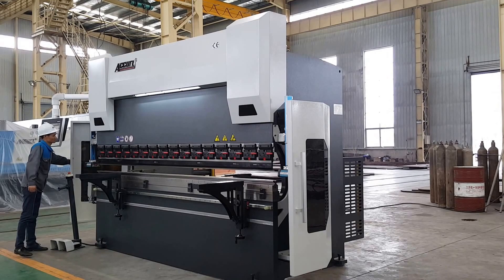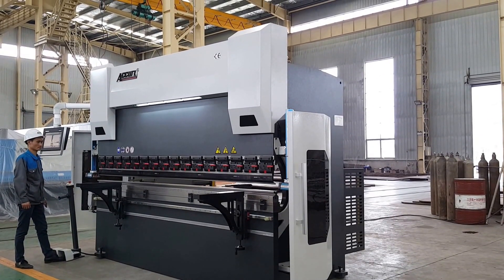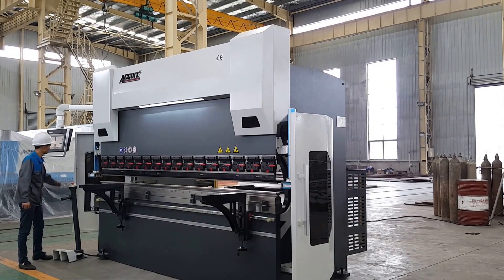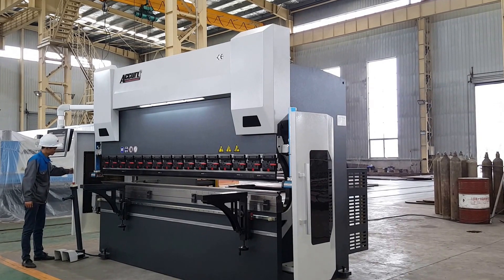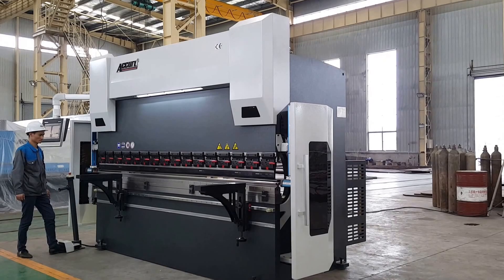The machine has a safety feature: if you open the door, the machine can only slow walk in. Close the door — this is normal operation.